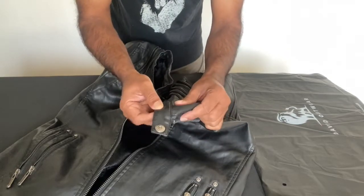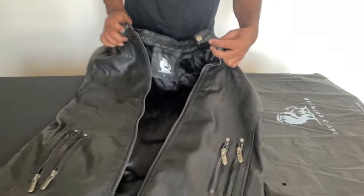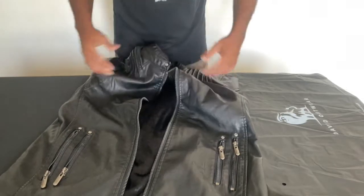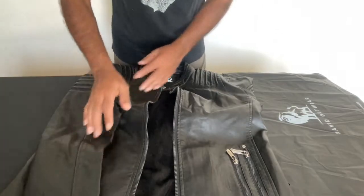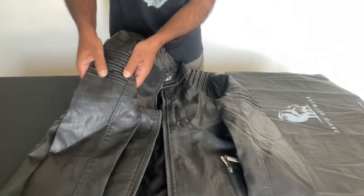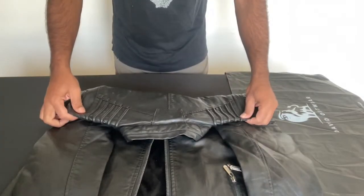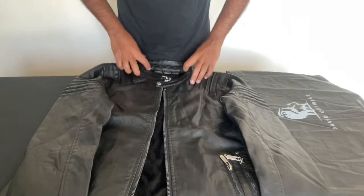There are some nice details along the zippers and the button — the finish of the button is beautiful. And this is the logo here again. You can tell this is a high quality product. It's got these ridges along the shoulder here as well, which gives it a very nice feel like a solidly made jacket.